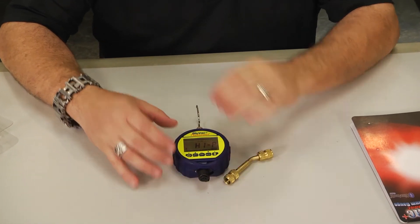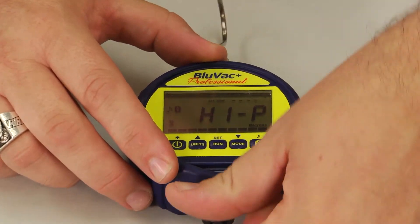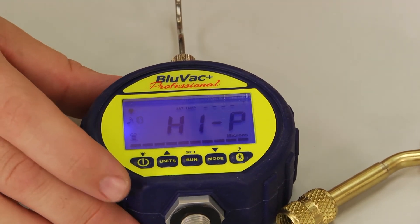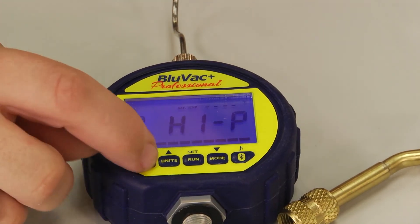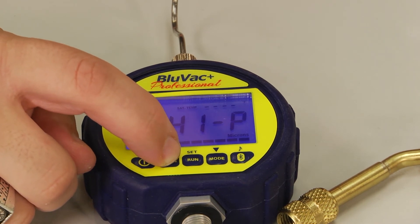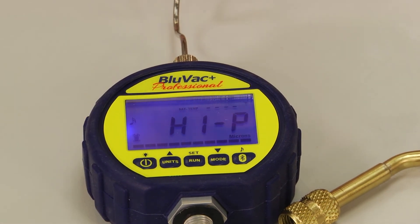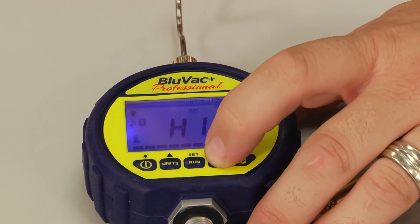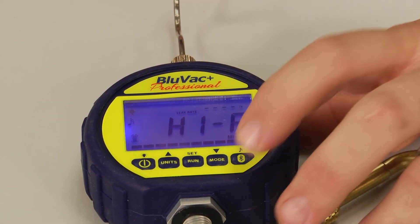Let's take a look at the display. Right now the display is on and we're reading high pressure because we haven't started a vacuum. We have the option here to power on the backlight and change the units we're reading — psi, inches of mercury, pascals, bar, milligrams of mercury, microns — everything we want to read. As this reaches down into the micron level, it will automatically adjust the scale for you. There's a button to hit run to start it, a mode button to switch through settings, and a button to Bluetooth it to your device.